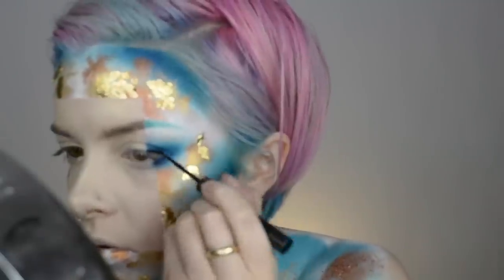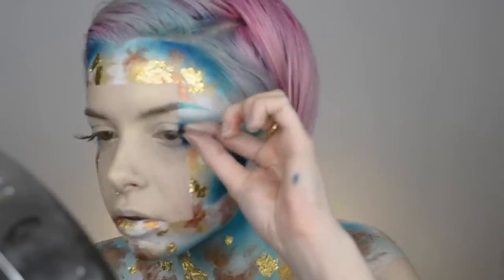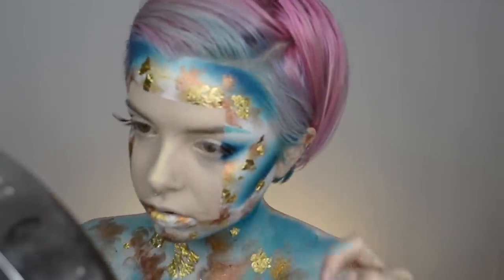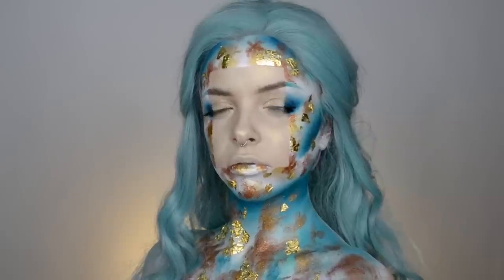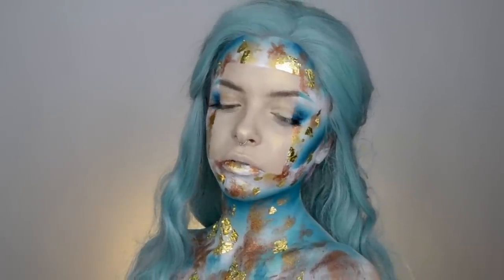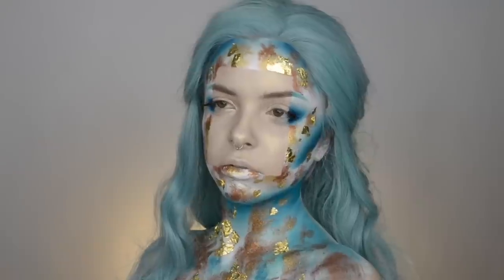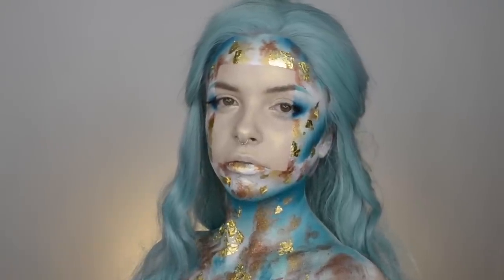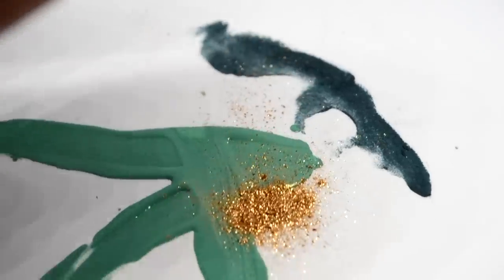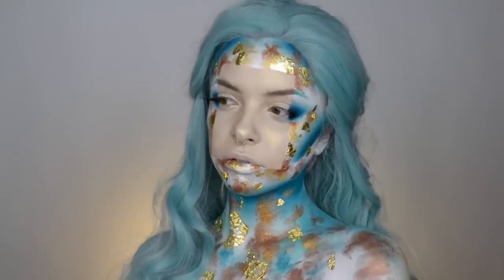Adding eyeliner on the outer part of the eye — keeping the inner part natural — and gluing down a little piece of a false lash just on the outer part of the eye. That is the finished look! I really hope you guys enjoyed seeing how I created this super avant-garde look. It was inspired by Roshar — I'll have him linked down below. Thank you so much for watching, and I'll see you in my next tutorial!